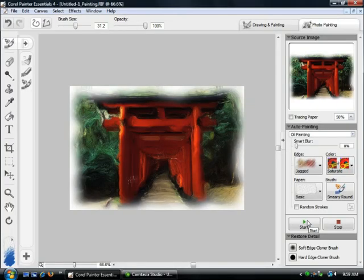At this point, we're done and you now have a painted photograph. If you want to see more on Corel Painter Essentials, go to www.corel.com and you'll get more info there. Thanks.